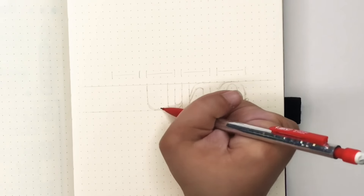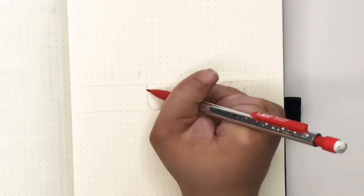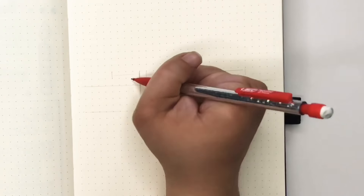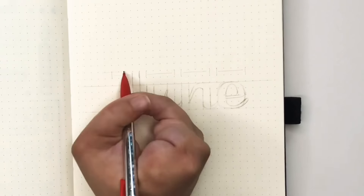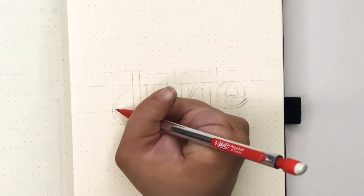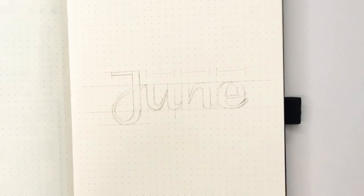I'm really trying to use that dot grid to make sure my spacing and each letter looks quite uniform. I know there are styles that don't follow everything being on the same line and they are beautiful, but my brain just can't work like that — so as a stickler for the regimen I'm keeping it all on one line.